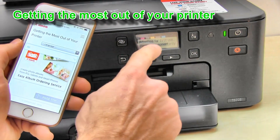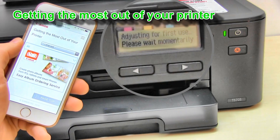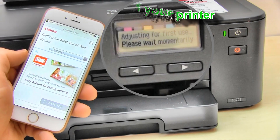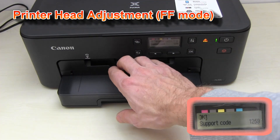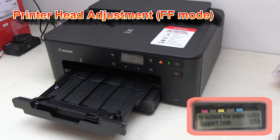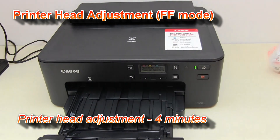The adjustment procedure may take a few minutes, so be patient and wait until it is done. Do not turn off the printer during this time. You may also get another error because you need to manually extend the paper output tray. And now your printer head adjustment can start.